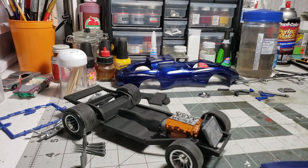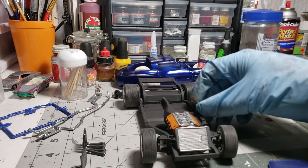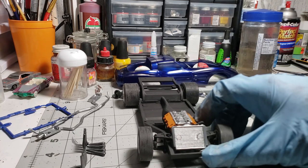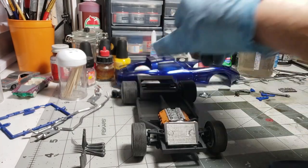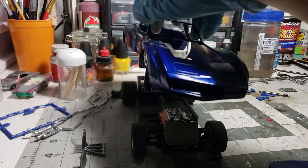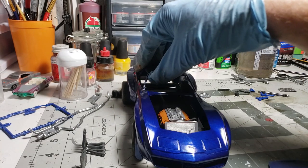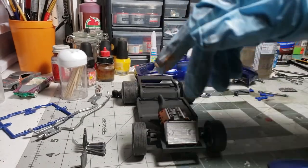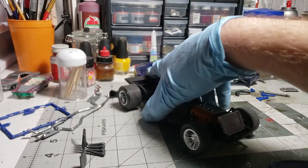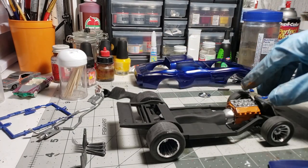I don't think I'm going to worry about black washing the fins of the radiator - actually, scratch that. Once the body goes on you can actually see them, so I will be black washing that. You see how things progress around here - that's how we do it.